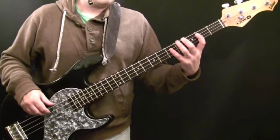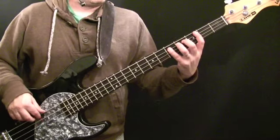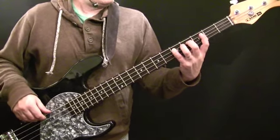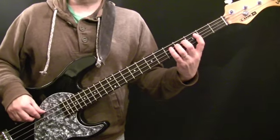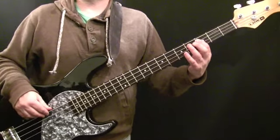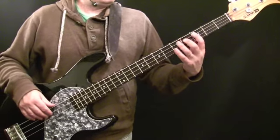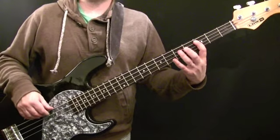I also threw in that octave variation on bar three. It's very simple — you're playing D at the fifth fret of the A string, down to C sharp which is the fourth fret, and then down to the first note of the chorus which is C. It's almost like a passing note.